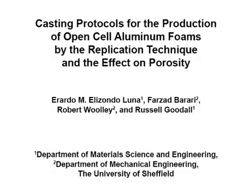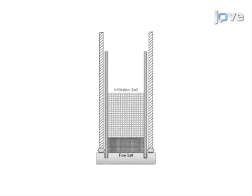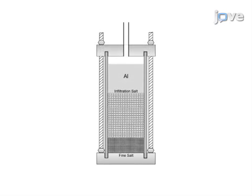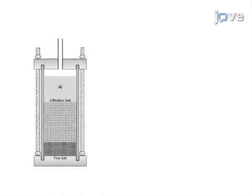The overall goal of this procedure is to produce a metal foam by the infiltration method. This is accomplished by first loading a mold with fine sodium chloride at the bottom, infiltration sodium chloride in the middle, and an aluminum bar on top, then placing the lid on the chamber.